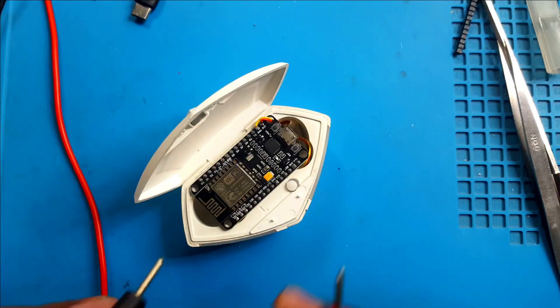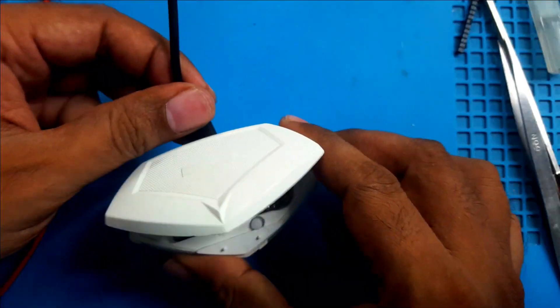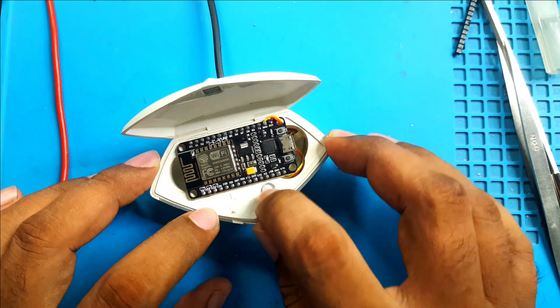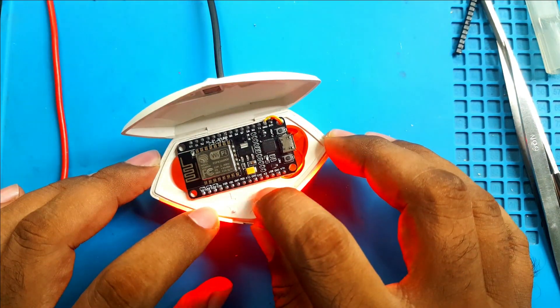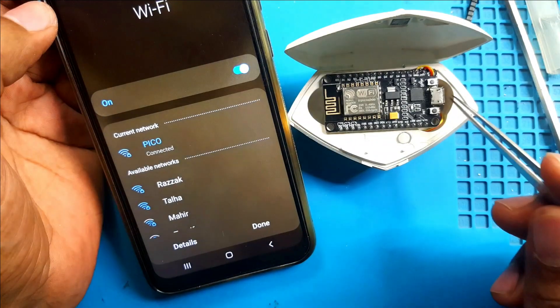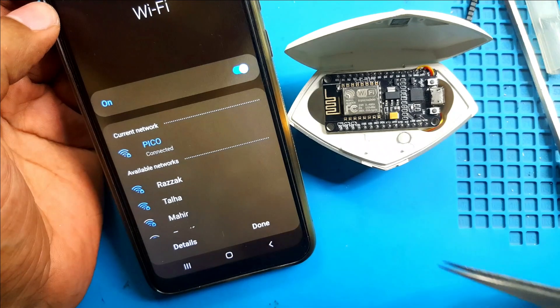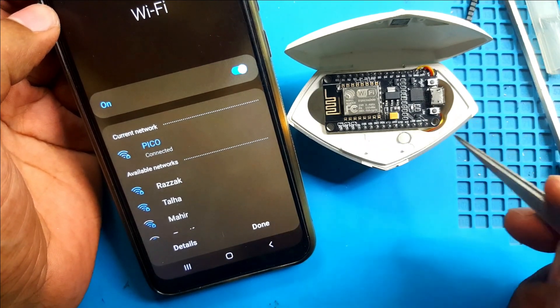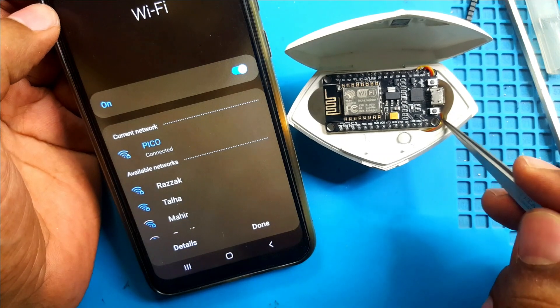Now let's see what happened. Voltage in — this is the problem. It cannot provide 3 volts; it can only provide 1.8 volts from the battery. Maybe the battery is not good enough. Through the buck converter it cannot provide proper voltage to run this module. So now I will try to power this directly from the battery without the buck converter.